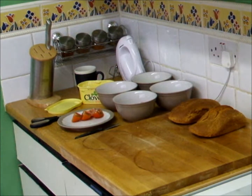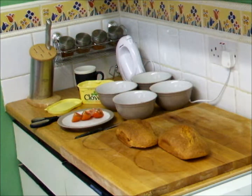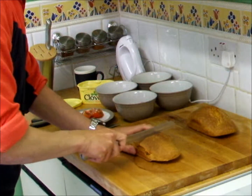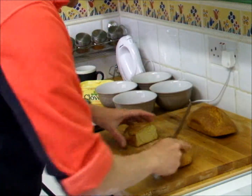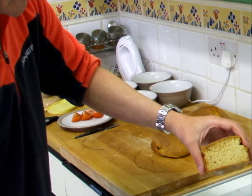We're back with our soda bread, which has been cooked in the oven. What we need is a bread knife. The best thing to do is put it through the middle, like so. And as you can see, nice brown effect in there. That's Irish soda bread.